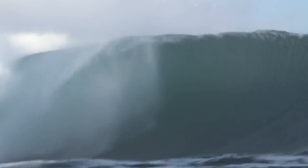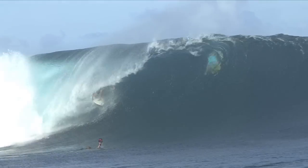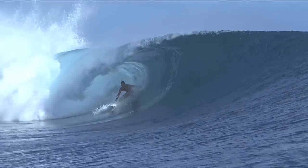The best type of waves for backside tube riding are obviously hollow. Depending on if it's deep water or shallow water — deep water, the barrels are a little more almondy, so you might have to make yourself a little more tight. Almond barrels are a little easier because the foam ball doesn't explode up the face as much. If it's square barrels, those are the hardest ones to ride — that's when the foam ball can bounce you off.